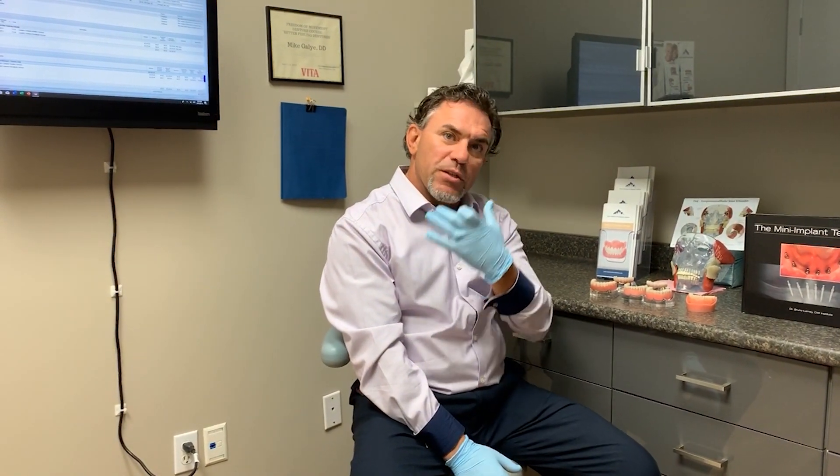Years ago, patients would struggle with the fit. Upper dentures tend to fit fairly well because they can achieve a suction seal with the roof of the mouth and the denture stays stable. Lower dentures are always the hardest to fit for anybody.